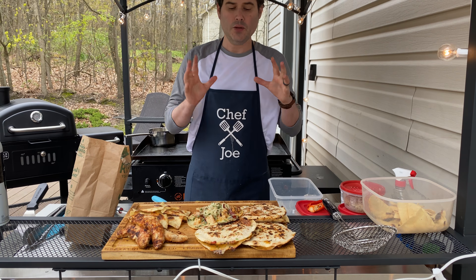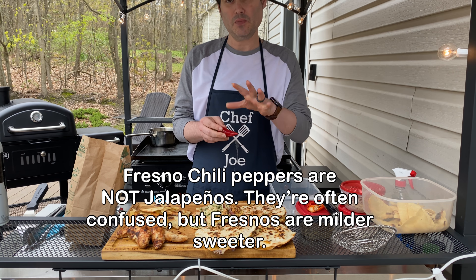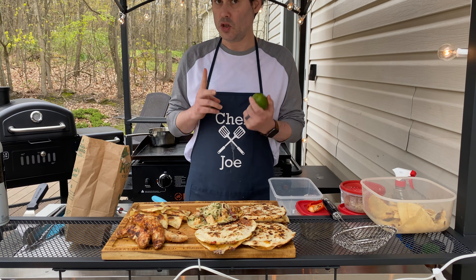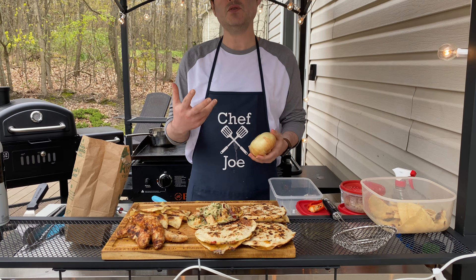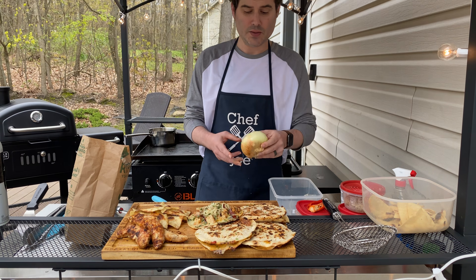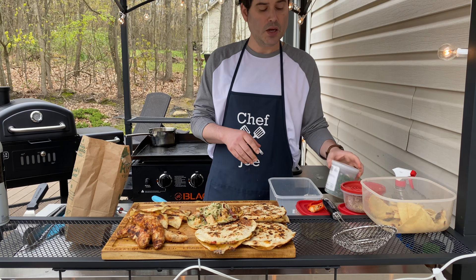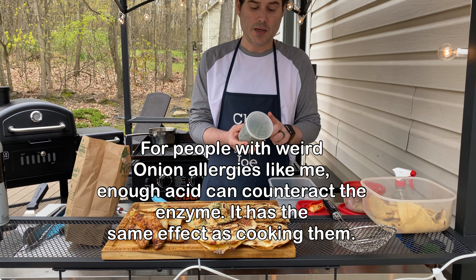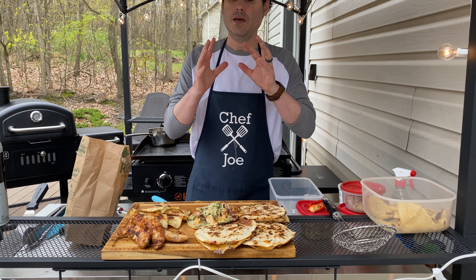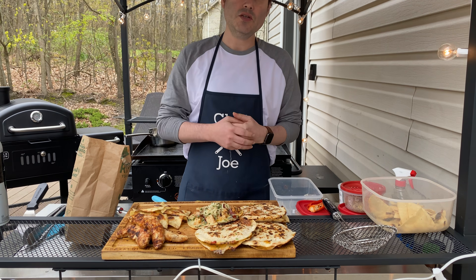Here are the guacamole ingredients: one Fresno chili pepper — basically a ripe jalapeño, pretty mild; the juice of one or two limes depending on avocado size (the lime juice also helps prevent browning); a Vidalia onion or any sweet onion; my magic dust mix plus a little salt; and some cilantro and chives. Note: to about 10% of the population, cilantro tastes like hand soap — if that's you, don't put it in.